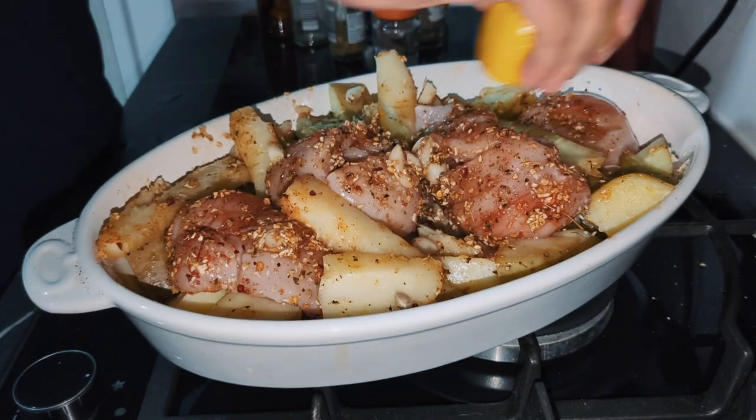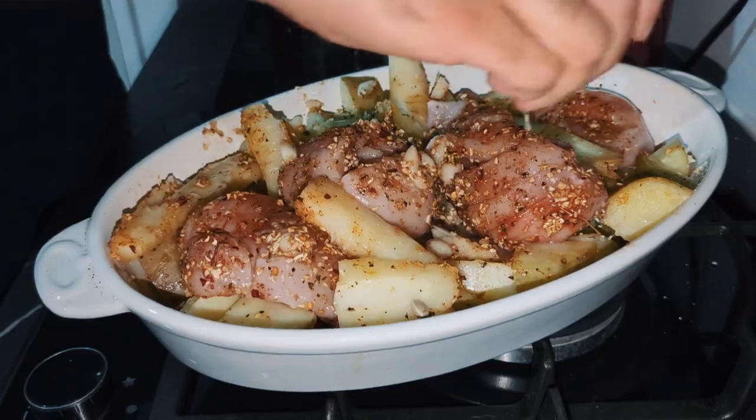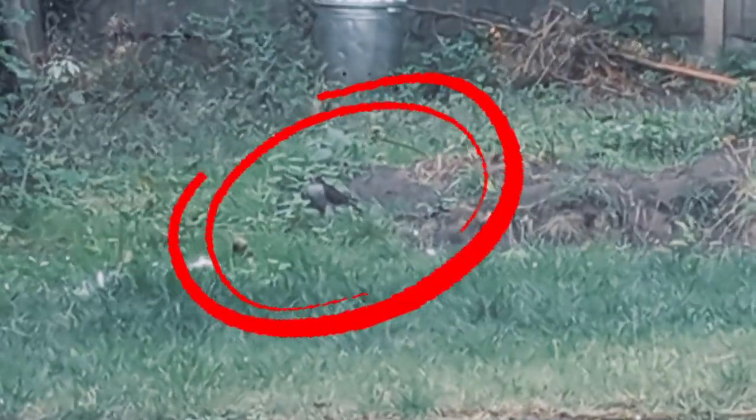Once those are marinated, that is your time to get those lemon juices over the top. Give it a nice squeeze and then pop it in the oven.